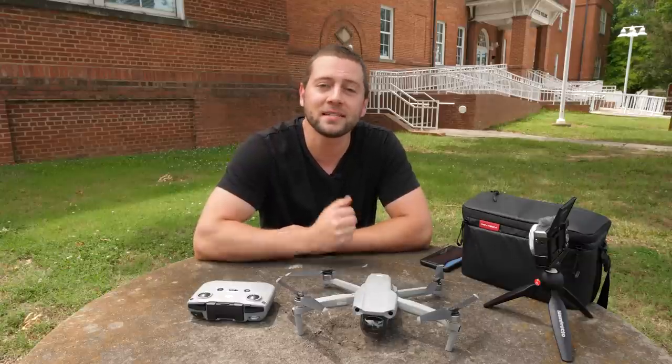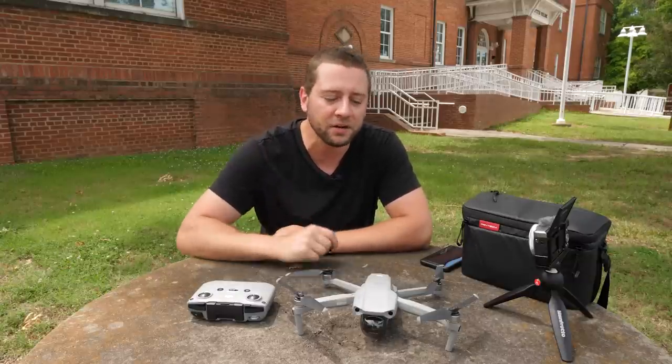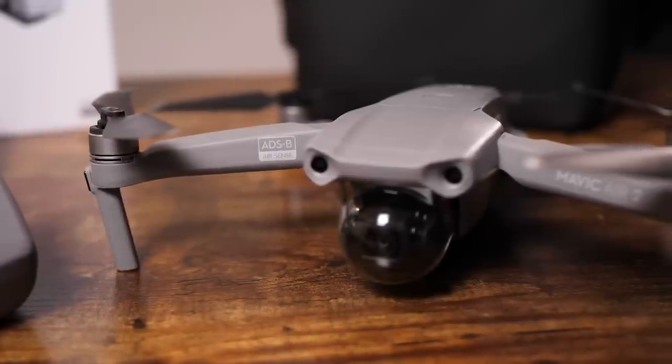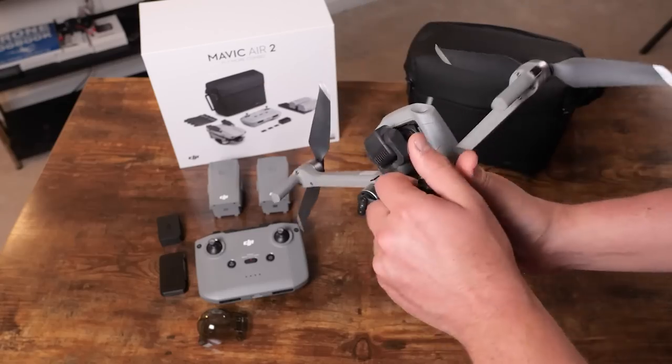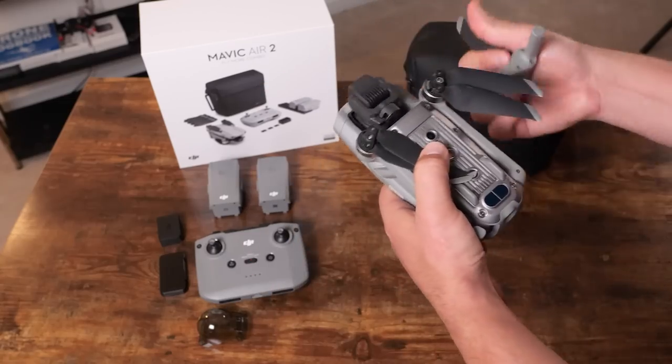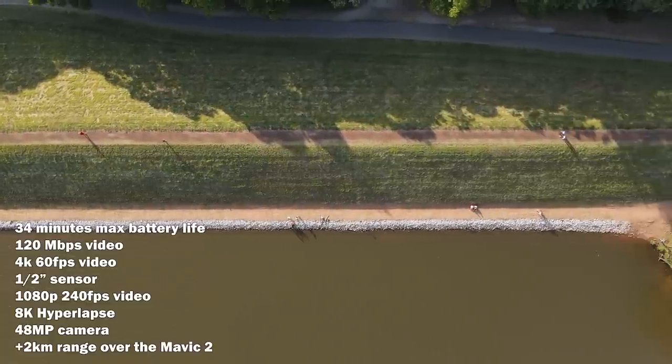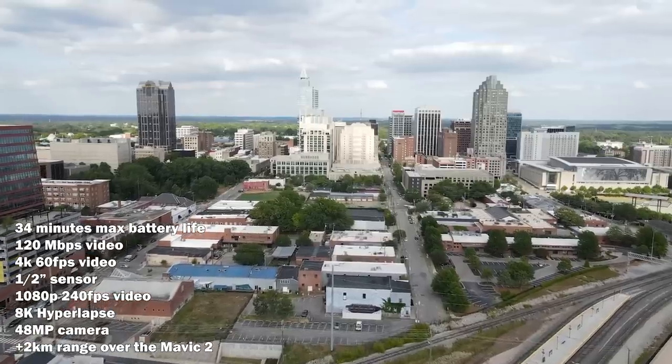Hey, how's it going everybody? Ed Ricker here and this is a setup tutorial video on the Mavic Air 2 by DJI. The Mavic Air 2 is a really impressive drone for both the size and the price, and some of the specs even beat out the Mavic 2 line of drones. Check out my review on YouTube of the Mavic Air 2 about some of those specs and just how good of a drone this is.